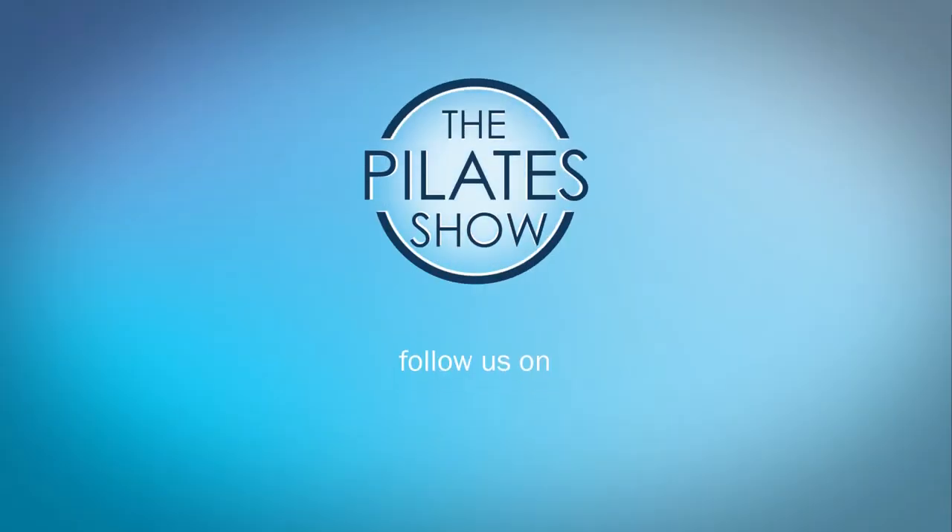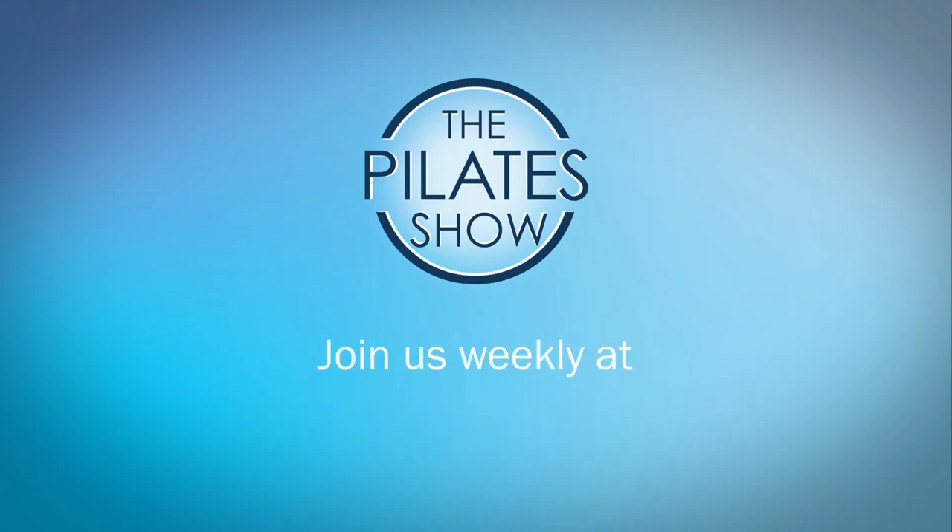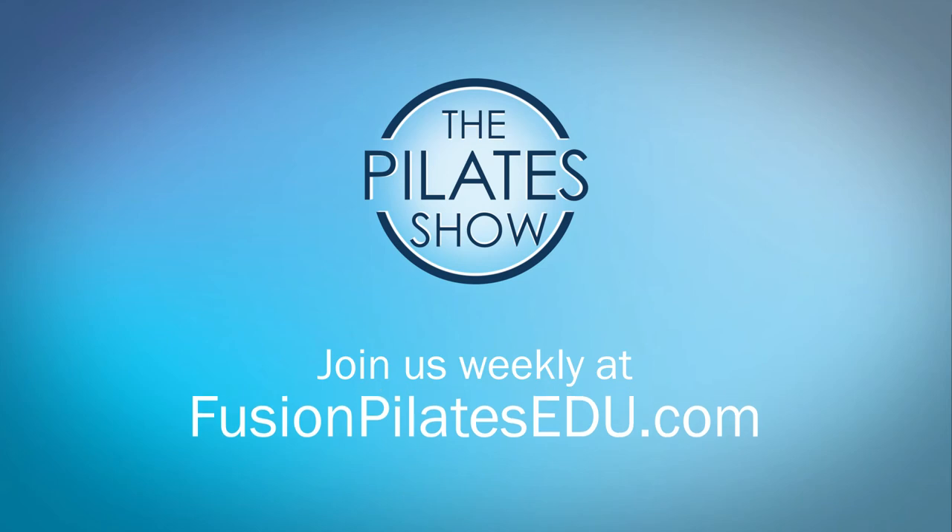That's it for today. If you have a different take on today's subject, or if there's anything you'd like to see covered in an upcoming episode, we'd love to hear from you — comment below on Facebook, Twitter, or in the forum at fusionpilatesedu.com. See you next time, and never stop learning.